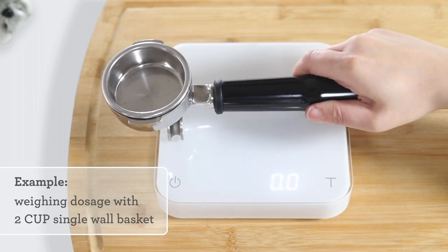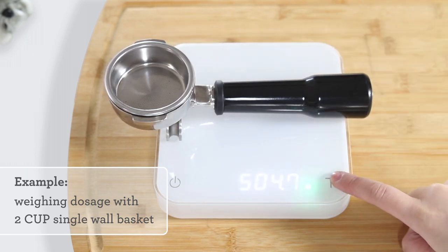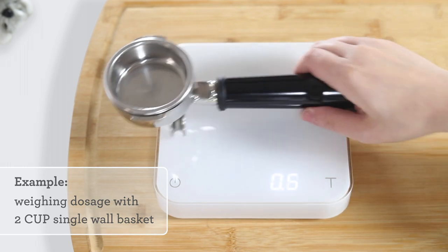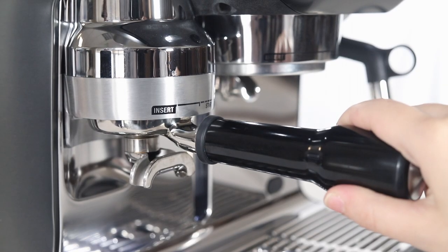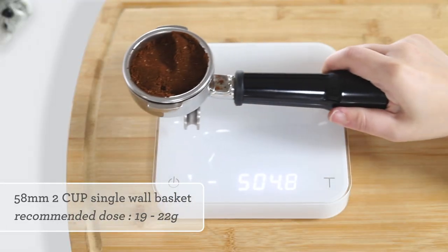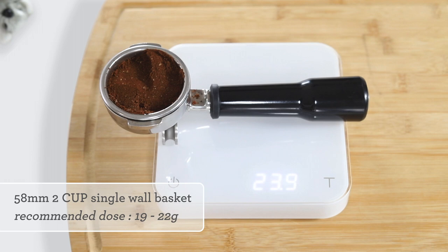To ensure your grind amount or dose is correct, first tare the portafilter on a scale. Then grind and weigh your current dose. The dose should be between 19 and 22 grams. If the dosage is below 19 grams or above 22 grams, it may need to be adjusted.